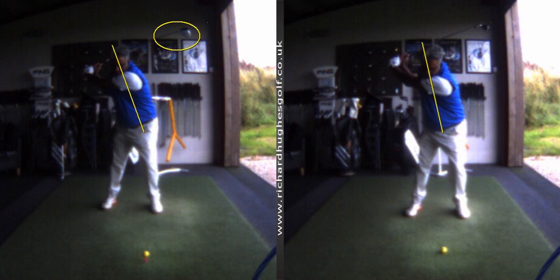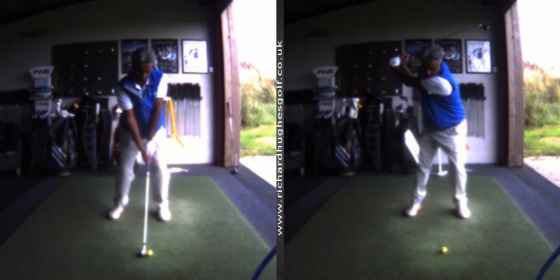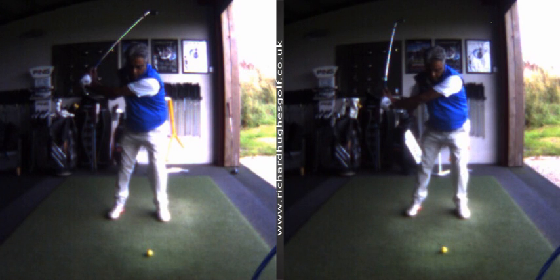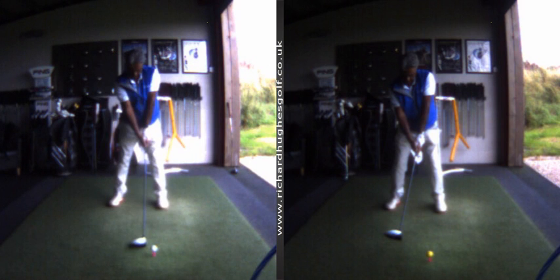This is an iron swing after we discussed a few key concepts — and that is just extension of the upper body, which really improves the transition. Absolutely, and these are the improvements with the driver.